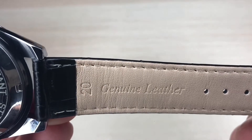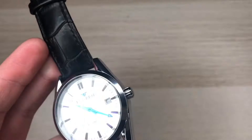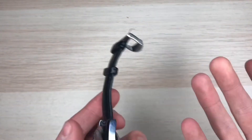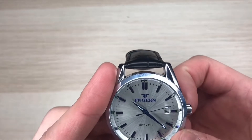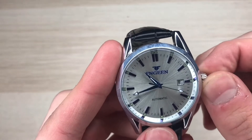On the inside of the watch band it says genuine leather, but we all know Chinese watches don't use real leather, especially a $13 watch. The so-called leather on this watch is really stiff at first, but most Chinese watches do have a stiff band at first — you have to wear it for about a week and break it in.